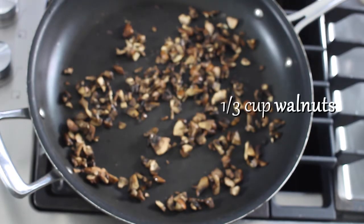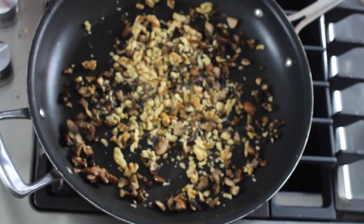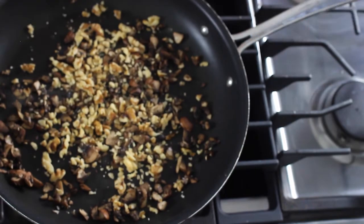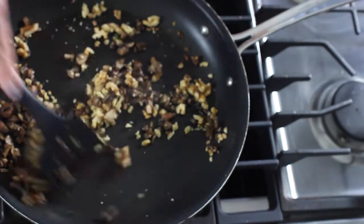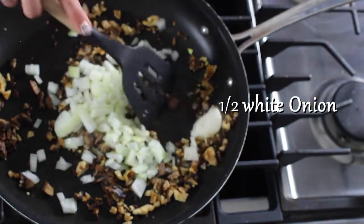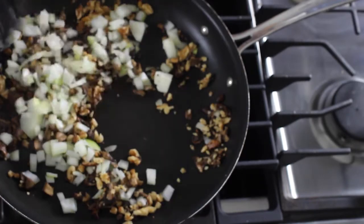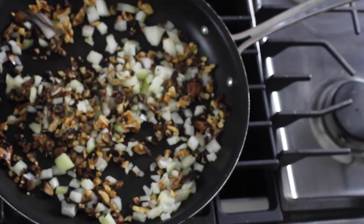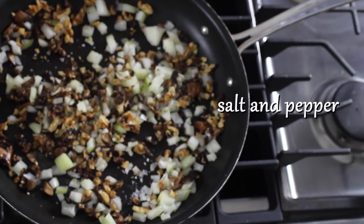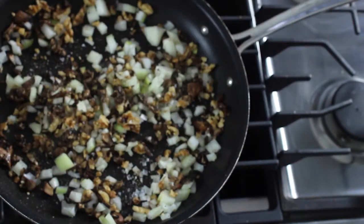Next we're going to add about a third of a cup of walnuts. We just want them to get a little toasted — just get the oils heated a little bit. We want to toss these. Then next goes in half a white onion, diced up. And here's where we can add a little bit of salt — just a little sprinkle. It'll help get the moisture out of the vegetables, and a little bit of pepper. You always want to season your food at every step — it's very important for flavor development.